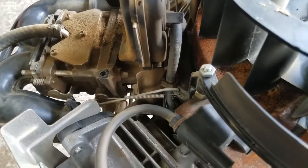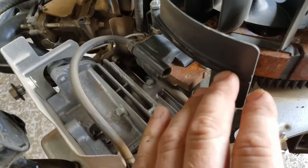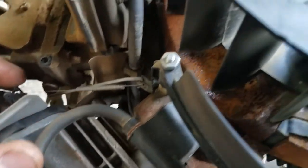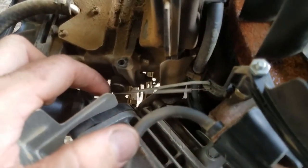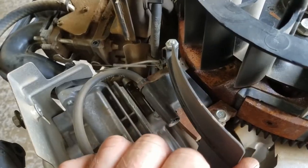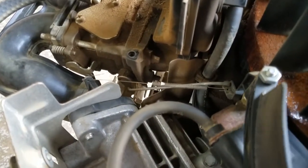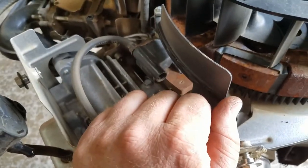As you can see, the air vein right now is sitting there at rest, which means — because of the spring pulling on it — the choke shaft has the choke butterfly shut. So when you're cranking the engine over and it gets up to speed, it pushes this open, which as you can see takes the choke off.